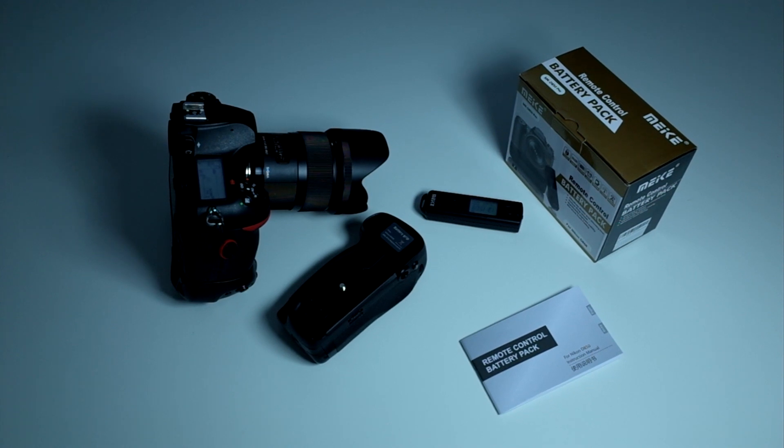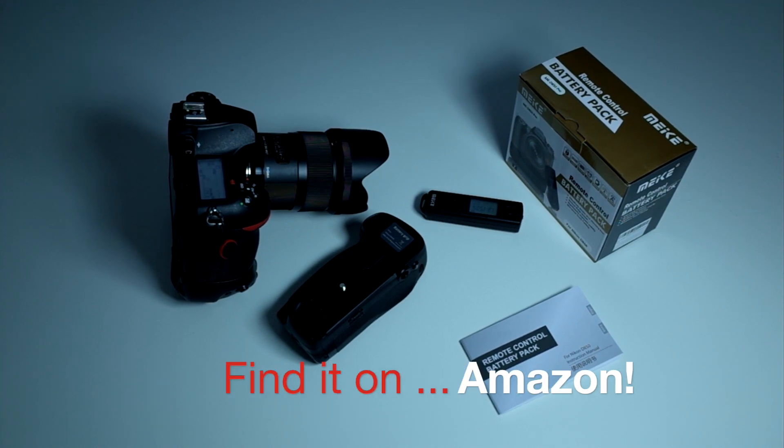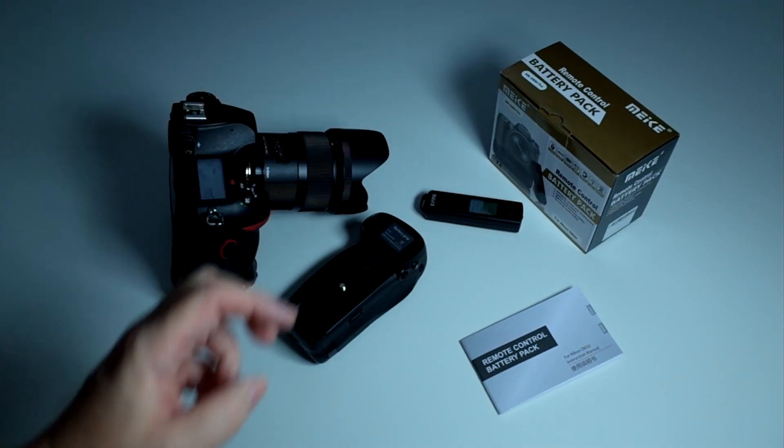Hi again. Today we're taking a look at the Mikey — M-E-I-K-E — remote control vertical battery grip for the Nikon D850. They call it the MK D850 Pro if you want to be technical.